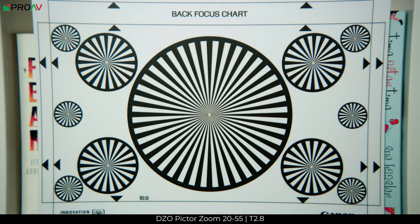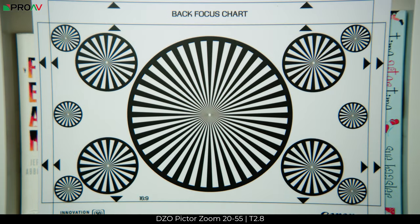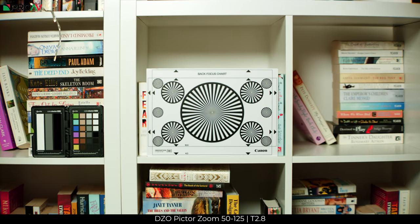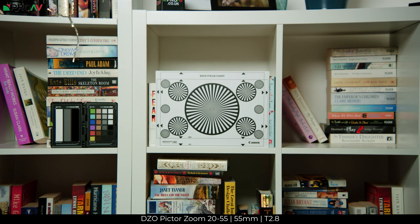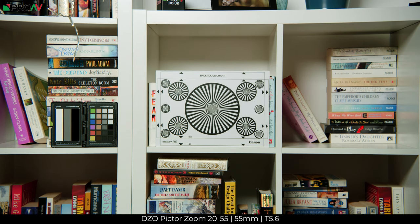Both lenses are par focal, as you can see here. Just remember that if you do change the lens mount, you may well need to add shims to the lens in order to compensate for that. In terms of sharpness, at 20mm the 20-55 seems very sharp even at T2.8. However, at 55mm there is a drop-off in sharpness at T2.8. Once you stop down to T4 the sharpness does improve, but you really have to stop down to T5.6 in order to get sharpness levels comparable to around T2.8 at 20mm.